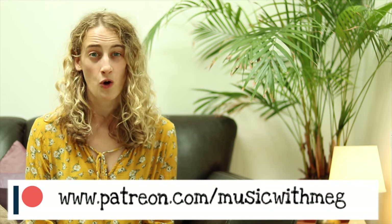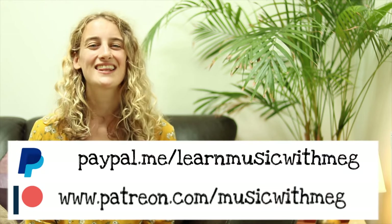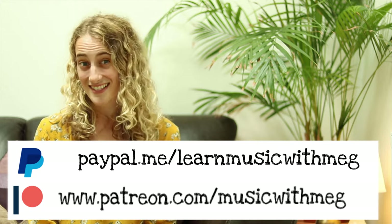Before you go, please consider making a contribution to Music With Meg. You can join on Patreon or via PayPal. Thank you so much everybody and I'll see you next time!